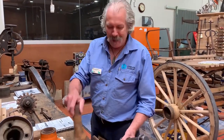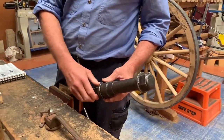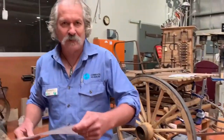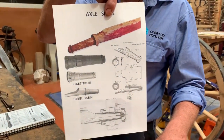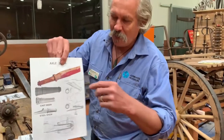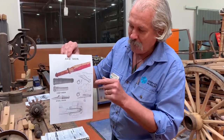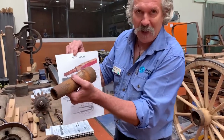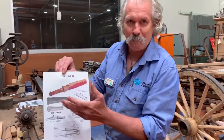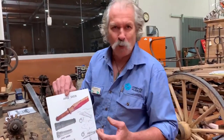The axle itself is a different matter. The Americans particularly kept going with wooden axles. Our collection doesn't include any vehicles with wooden axles, but these continued in America until the early 1900s. They had a sleeve on the end called a skine — a thimble skine fitted over the wood, and then the box was fitted onto that. The skine was a sleeve that prevented the wood from wearing away. And as iron and steel became more plentiful, the wooden axle was replaced by iron.